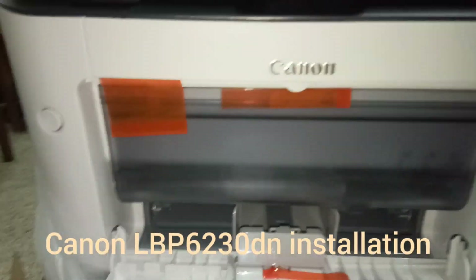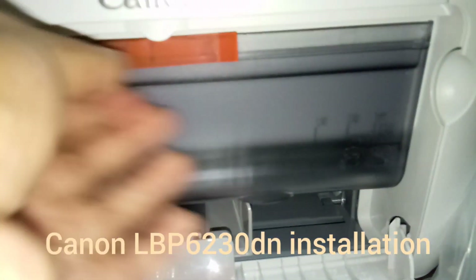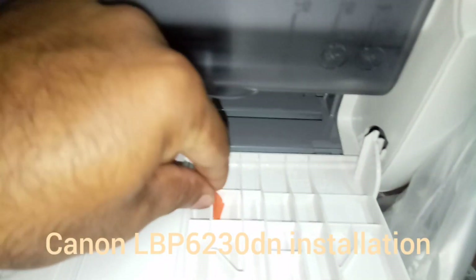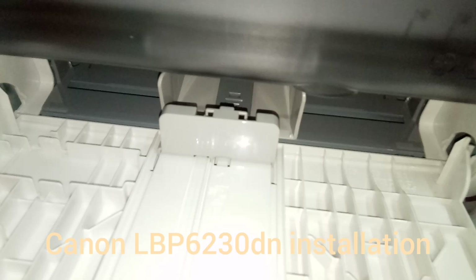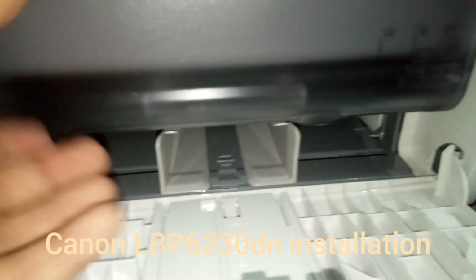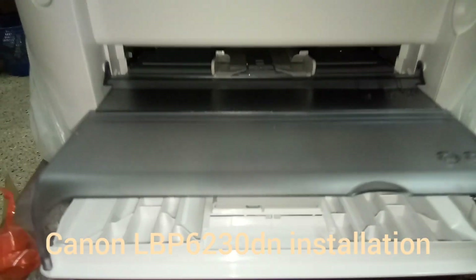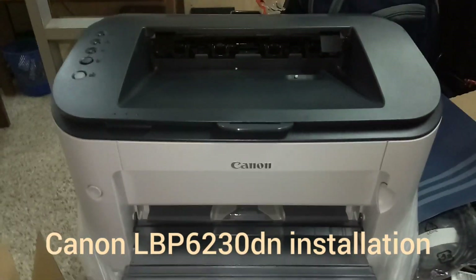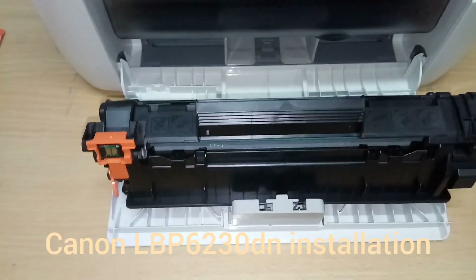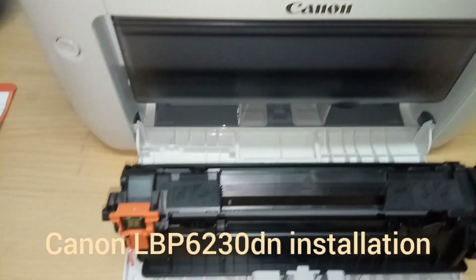At the front door there is a lot of insulation tape that fixes the movable parts — we can remove the insulators. The tray is also fixed temporarily; we can adjust the tray. The above tray can be held up. Now we can unbox the cartridge.